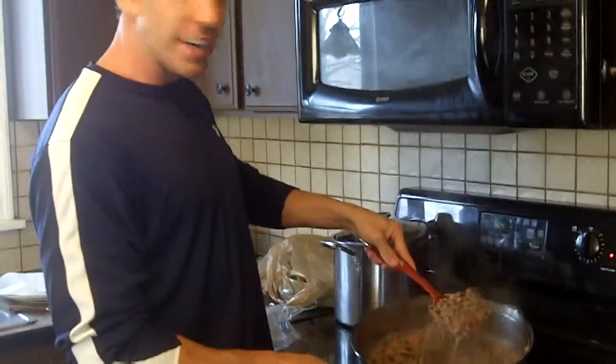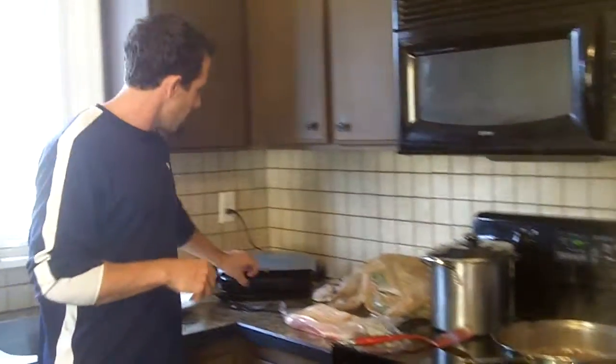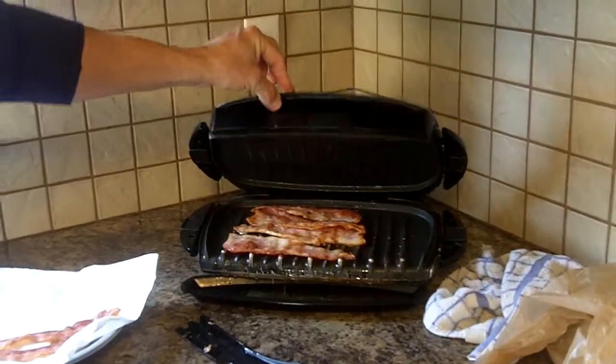Hello, everyone. We're starting here with about a pound of 90/10 lean meat. We've got another pound thawing up here, and one more in our bowl over here for a total of three pounds of meat for today's chili. We're also cooking up some bacon over here on the Foreman to give a little more flavor, test out another meat, and see how the flavors come out and mix together.